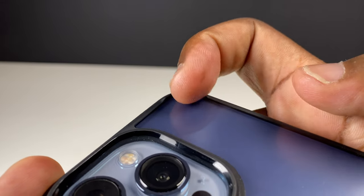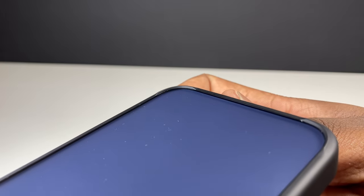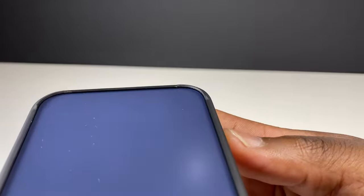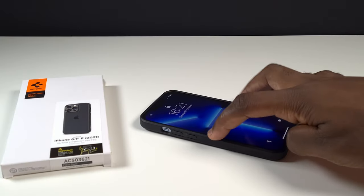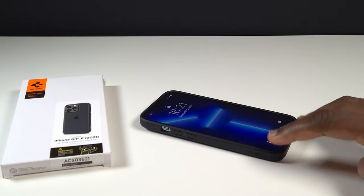Around the corners on the camera side of the case, there are raised edges which help reduce the chance of the matte frosted back getting scratched on a surface, as well as reducing the rocking effect that you get on a flat surface with the pronounced camera module dominating that one corner of the phone.